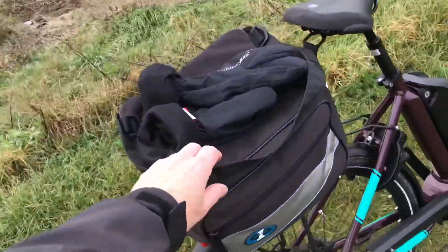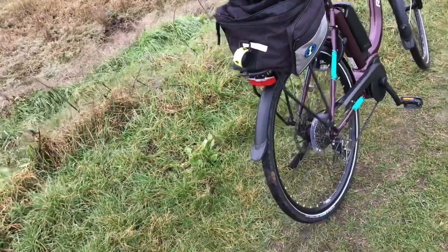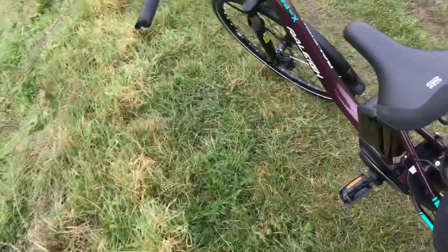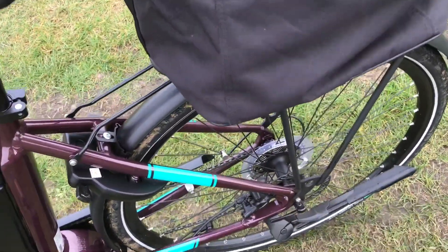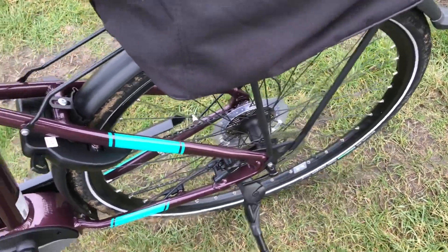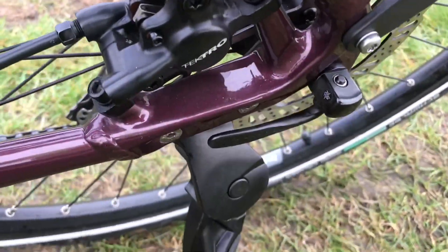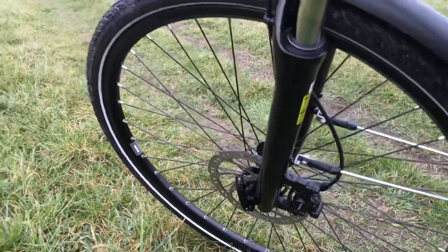I've just fitted this bag because it was a motorbike one I used to carry on the back of my motorbike for touring. We've also got a side stand. And quick release wheels as well, front and back - quick release again. I think I've covered everything.